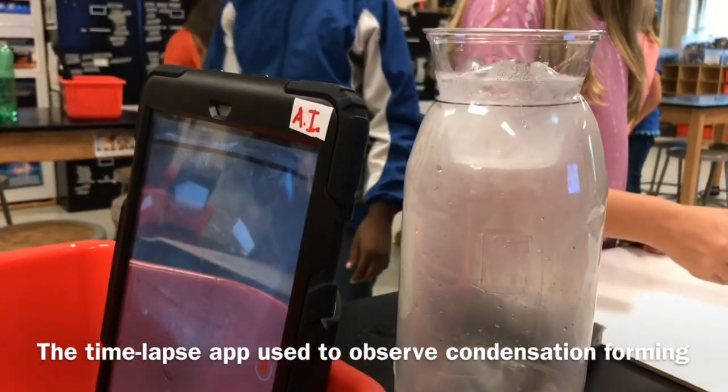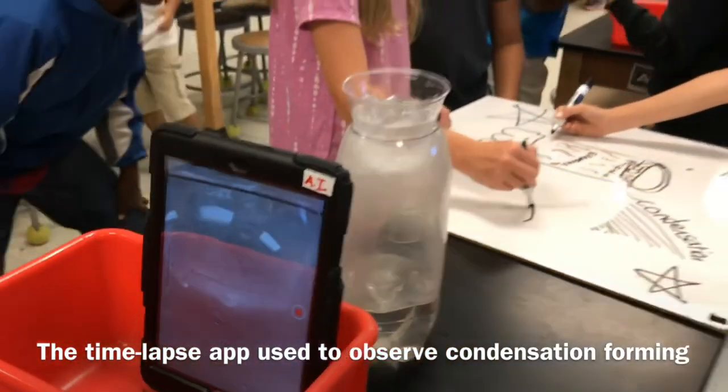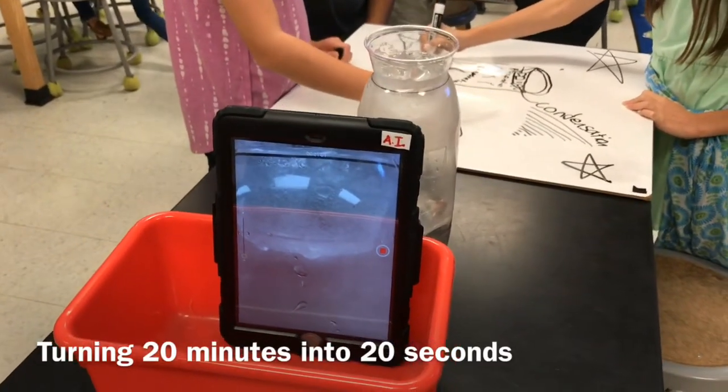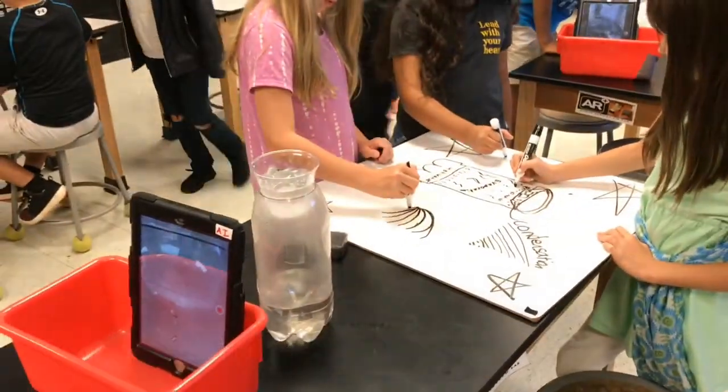We're time-lapsing the condensation process — or actually the water cycle process — all at the same time. Later we can take this video with the time-lapse version and the regular speed version and edit them in iMovie to put all of this together about a lesson about the water cycle.